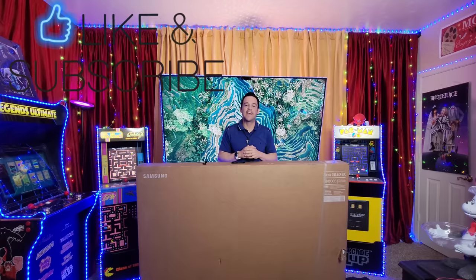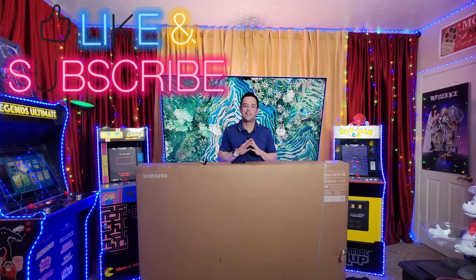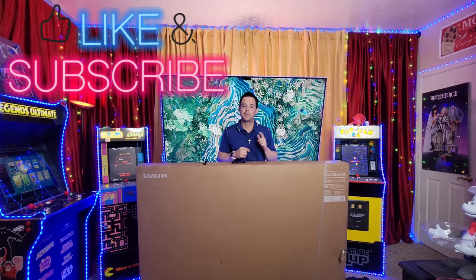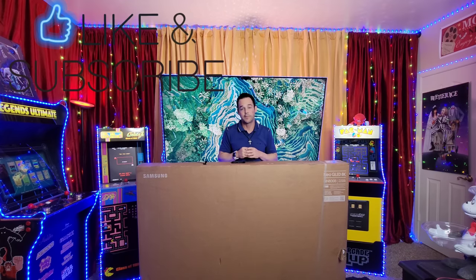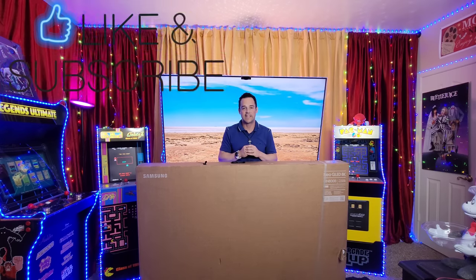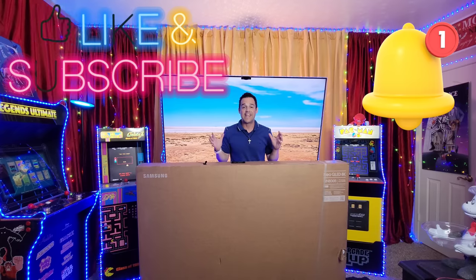What's up YouTube, it's JB Tech Fanatic and I'm back again with another video. As always I'd like to start this video by thanking each of you for joining me. If you have not yet subscribed, I'd be so honored if you would consider it, and if you like this video don't forget to hit that thumbs up and click notifications to on.